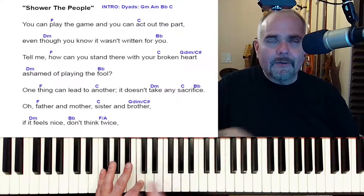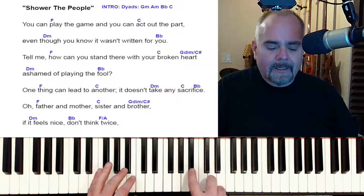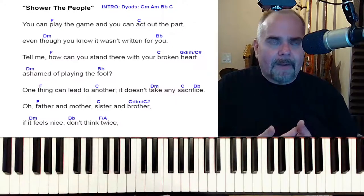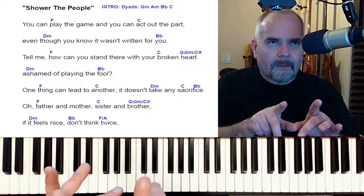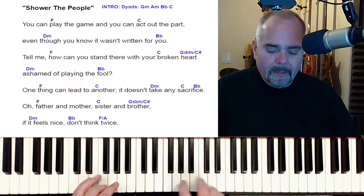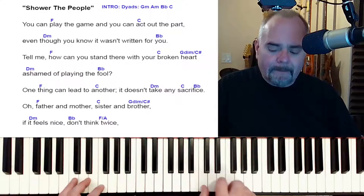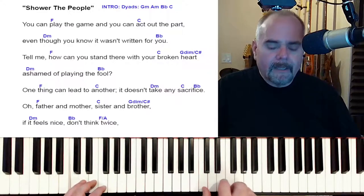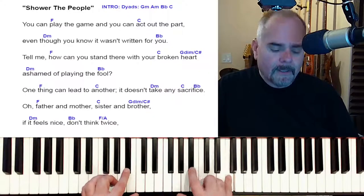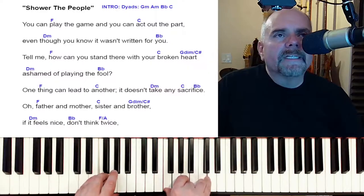Those are the pickup notes, so you phrase it like this — and then 'play' is beat one of the song, and that's where the F chord comes in. The F and the word 'play' are lined up.